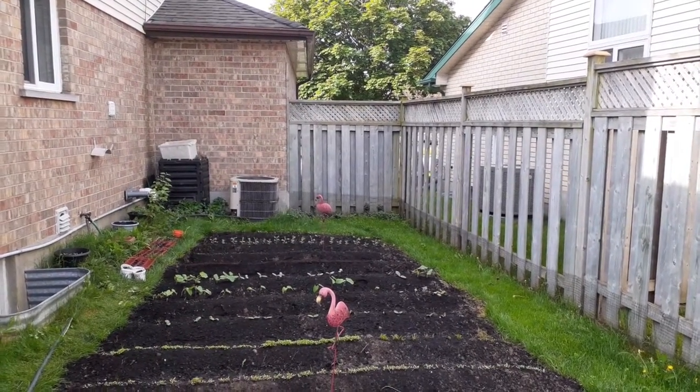Every morning I'm out early doing my garden. I decided it was time to get back to my roots and do a little planting and have a great crop this year. I got peas and beans and cauliflower and kale and spinach and cucumber and zucchini. Can't wait for my first crop.